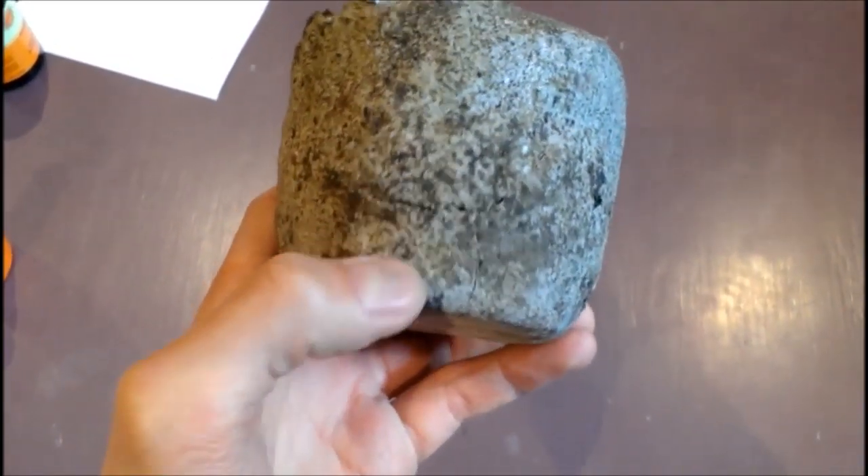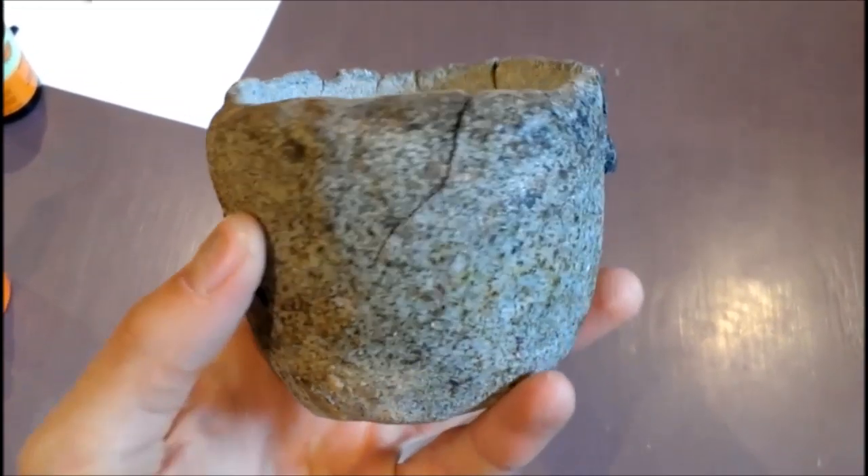Mine had a short life. After 10 hours, it was full of cracks and getting dangerous to use.